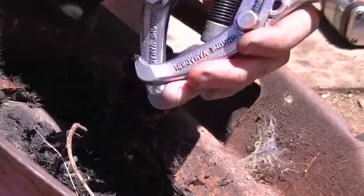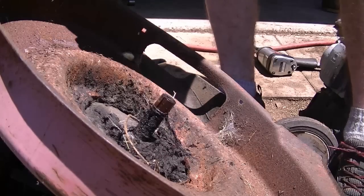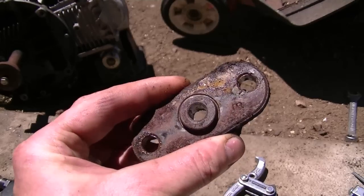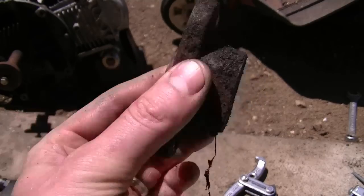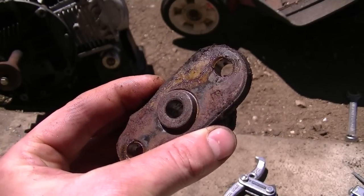I'm going to loosen the puller off, take this off and pull the adapter off. And we still have a perfectly good blade adapter that I can use on another lawn mower. Always save these when you take them off your lawn mowers, or if you're going to scrap a lawn mower, because these can cost up to twenty dollars or more.